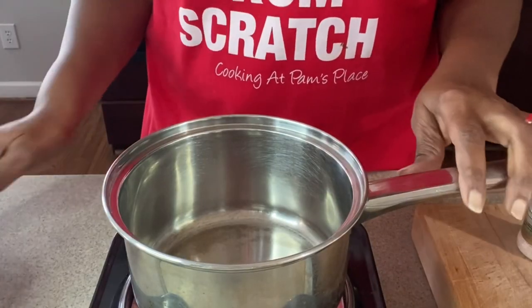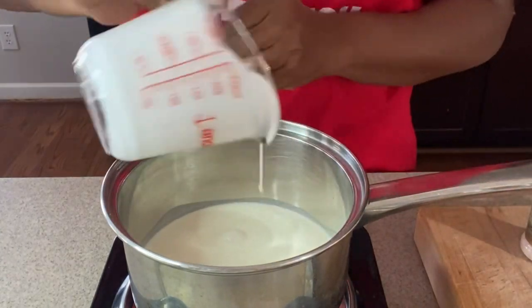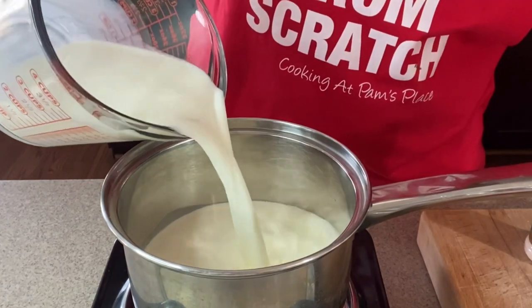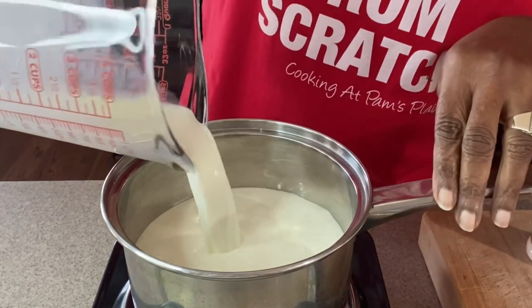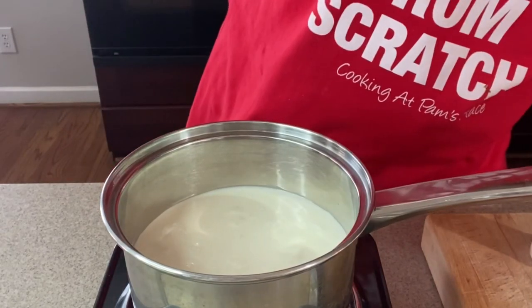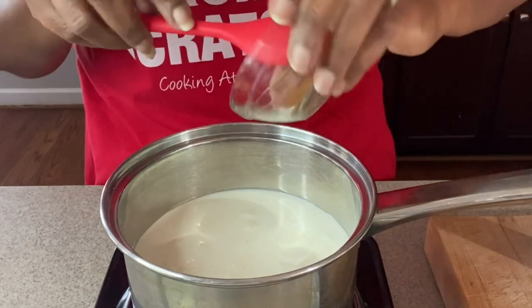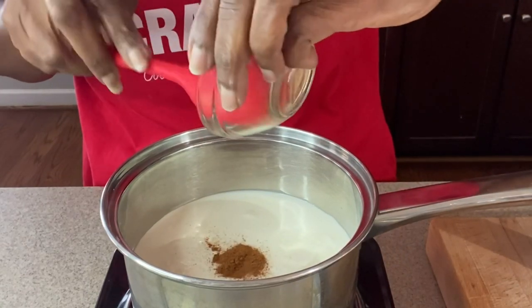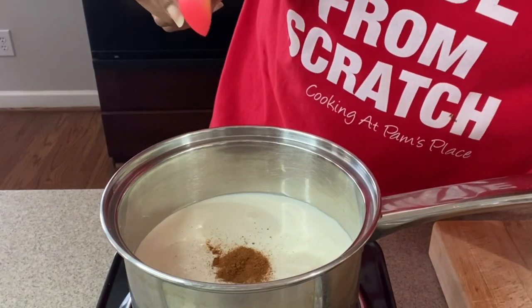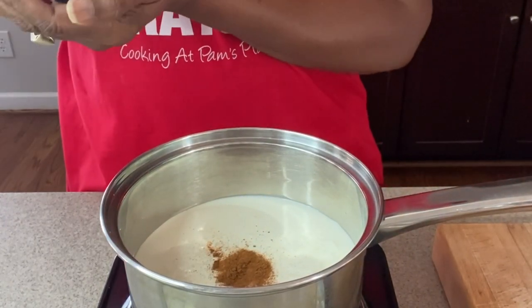Now we want a medium saucepan and we're going to add in our heavy cream and our milk. At this point, this is where you want to add in your nutmeg. I am actually adding in cinnamon personally because I don't care for nutmeg, but you can use nutmeg or cinnamon as I am doing. And just a pinch of salt.